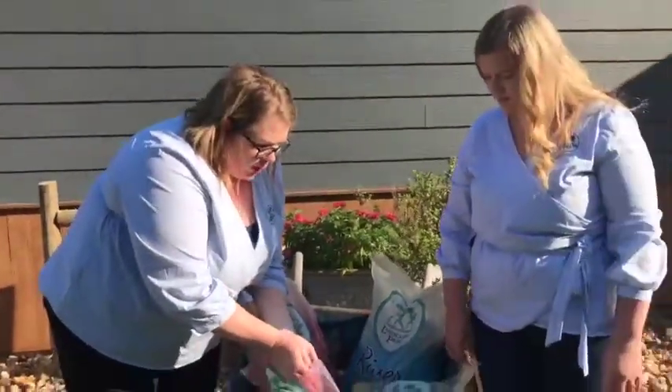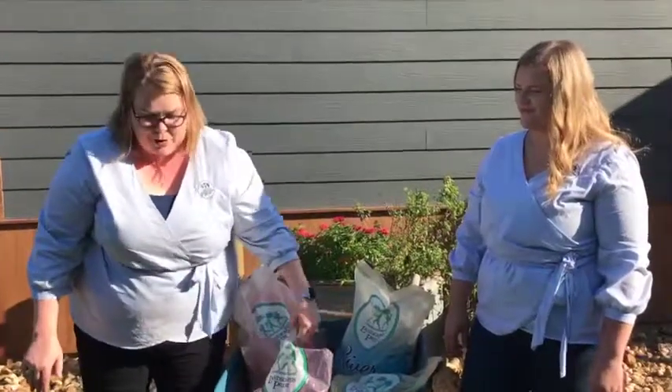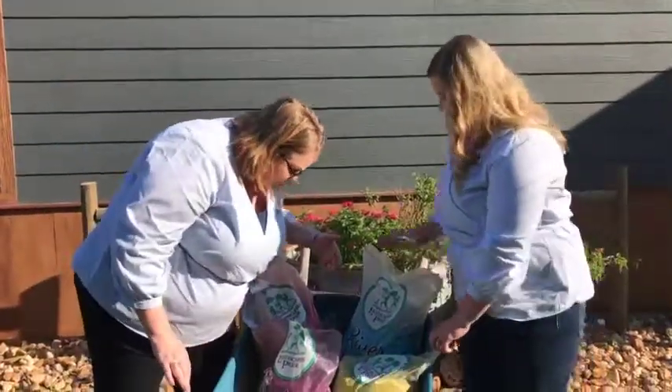This is the same great pea gravel that we've had for a long time, but now it is our rebranded Landscape Gravel. Now let's talk about Expanded Shell.